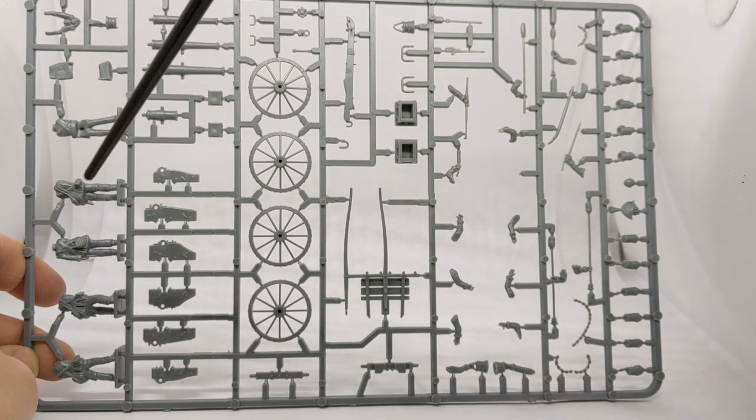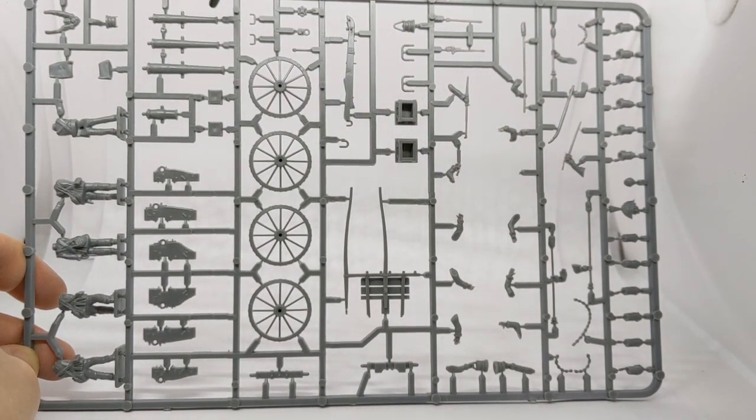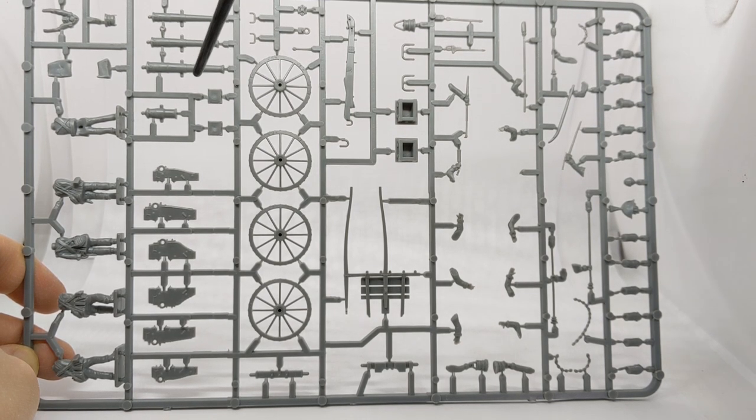We've got an officer's body, four crew, and options for a short six-pounder, long six-pounder, a nine-pounder, and a 5.5 inch howitzer.